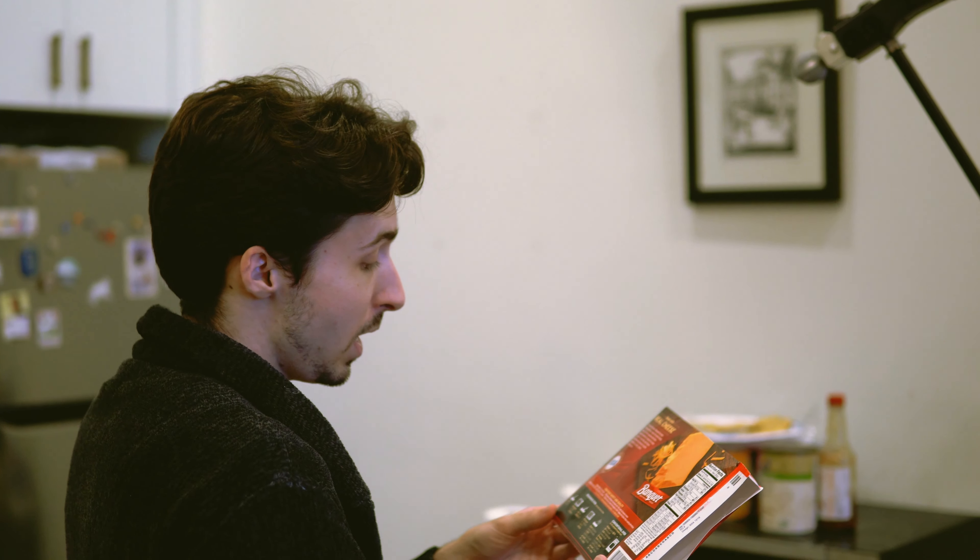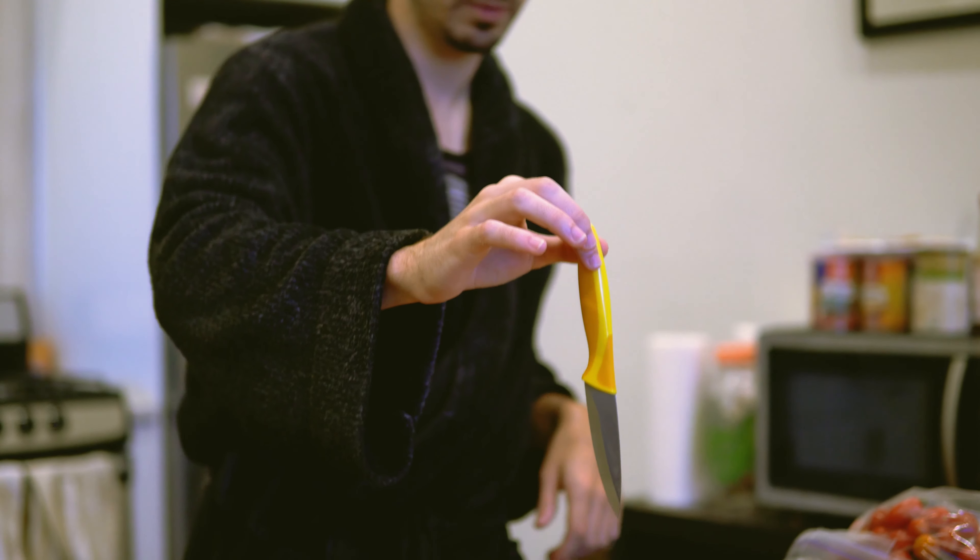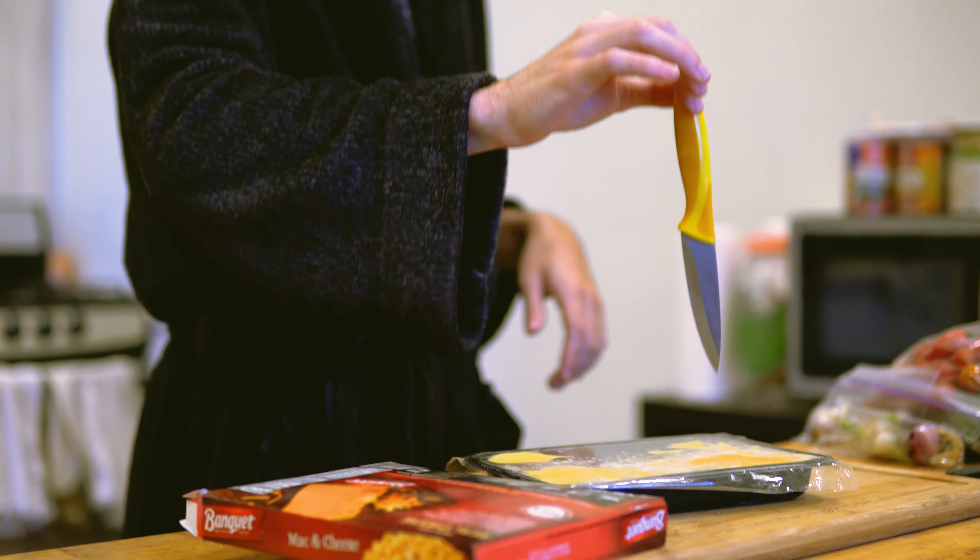So reading the box, the first thing we need to do is cut the film with a knife. You've got to be careful with sharp objects like this. You don't want to cut yourself here.